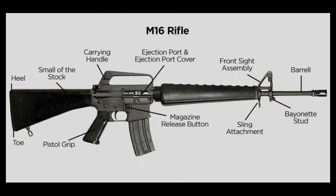Behind the magazine well is the bolt catch lever. This locks the bolt back in the open bridge position after the last round in the magazine is fired. Once a fresh magazine is loaded, the bolt catch is depressed, releasing the bolt and closing the weapon's firing chamber.